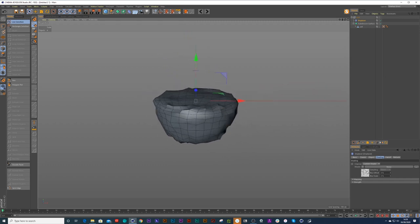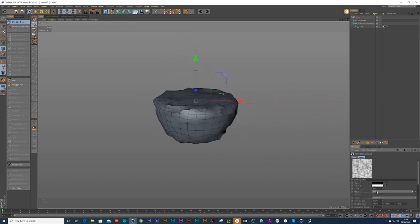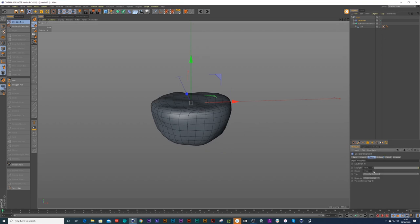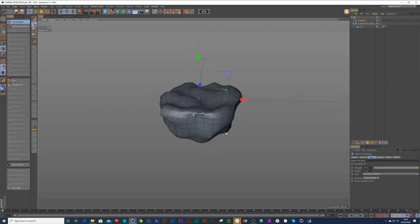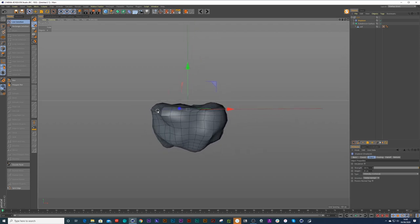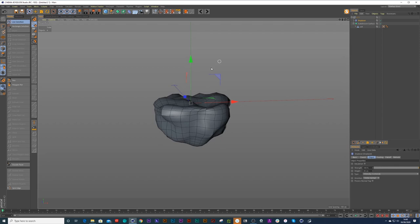Inside this noise I can bring up its global scale just to smooth out that noise — we've got a nice bit of waviness. Then I can bring up the height a bit higher, something like that. The problem now is the salt is going to peek out on the sides of the salt holder, and that's a problem — let me show you how to resolve this.